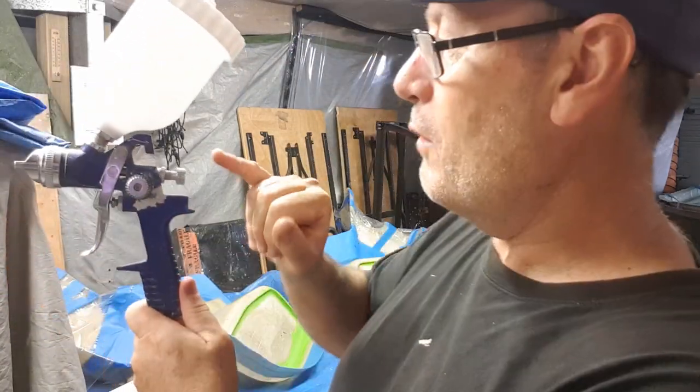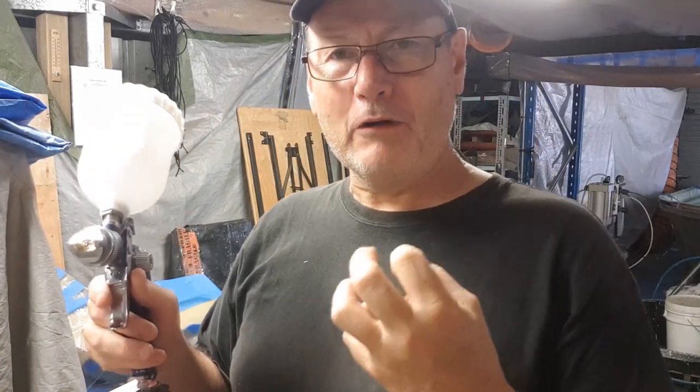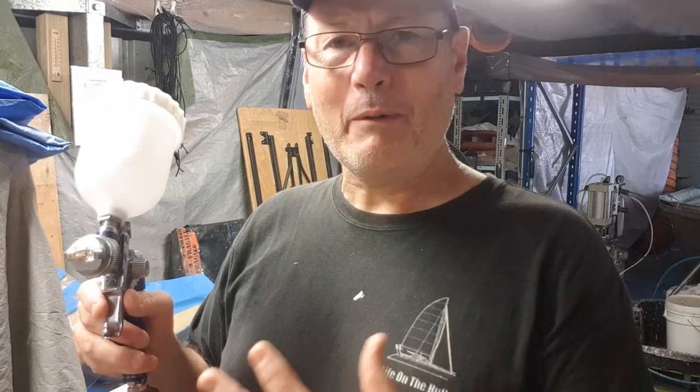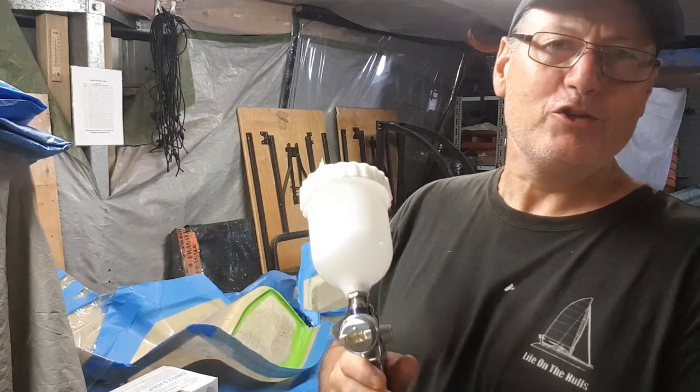It's a simple setup — you just plug the high pressure line in, fill it up with catalyzed gel coat and spray it. I have the fan pattern fully open to the full width, I back the material flow almost all the way out, then adjust the air so I get a really nice flow. The gel coat comes out in a reasonable fan pattern. You use a wet-on-wet technique just like spray painting a car, but you're putting down a lot more material. I'll generally do three passes over a mould like this to get the consistency and thickness I'm after.